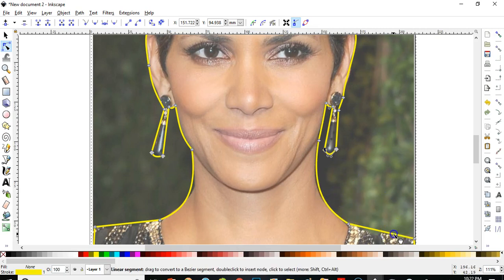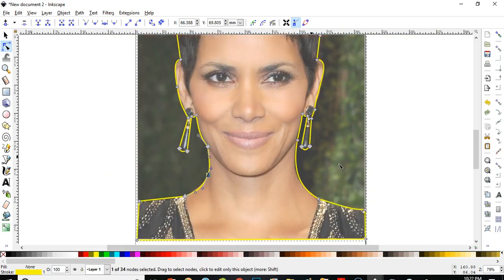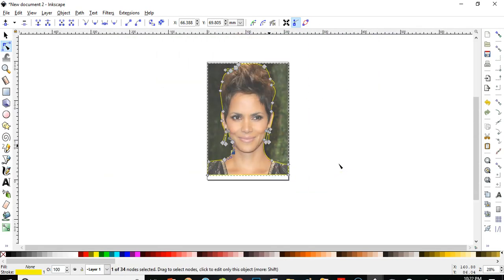Here and here — I think we're okay. Let me put one more node here — double-click and then yeah. I think we did a pretty good job tracing it like that.